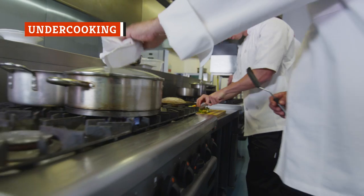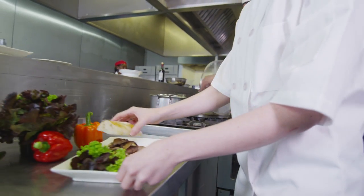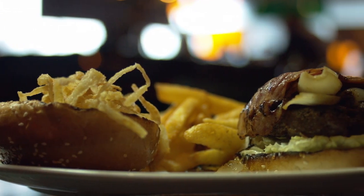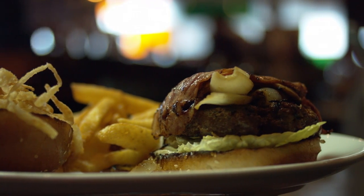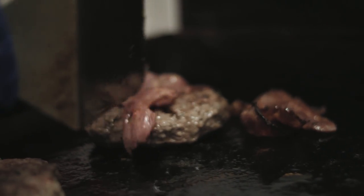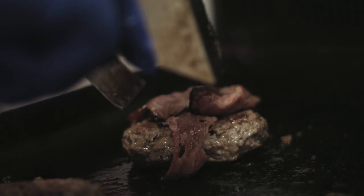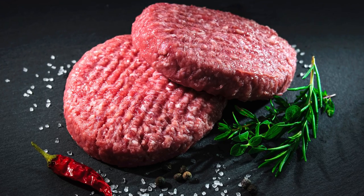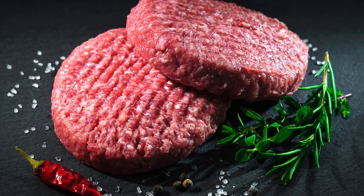People often take the burger straight from fridge to grill, but that's not the best way to go. The sudden shift from cold to hot can cause the meat to seize up, leaving a lot to desire from your burger's texture. Cooking straight from the fridge also produces uneven cooking — this could mean a burger that is charred outside and raw inside. Many chefs recommend letting your meat sit to come to room temperature before grilling, which will allow you to get an evenly cooked final product with the perfect texture you're craving.